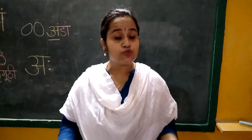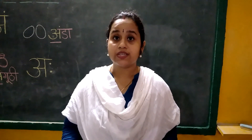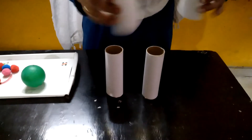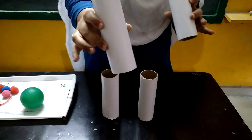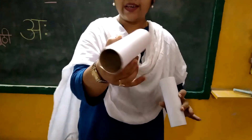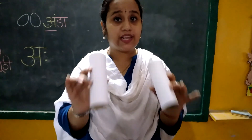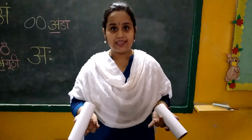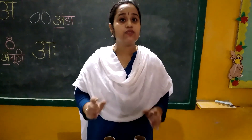So what we have to do in this activity and what resources we need. Look here — I have some rolls like this. For this activity, this is a cylindrical roll and this is empty. You can take a toilet paper roll or a foil paper roll. It is easily available at home, or you can take glasses for this.